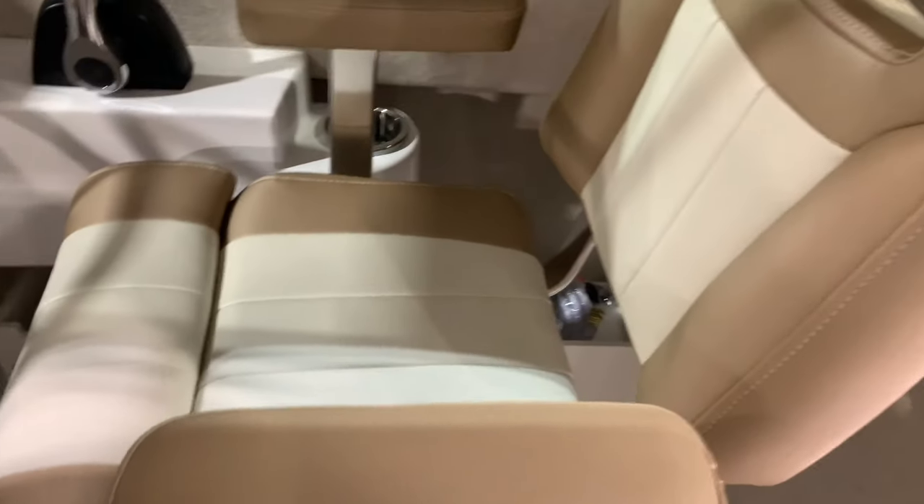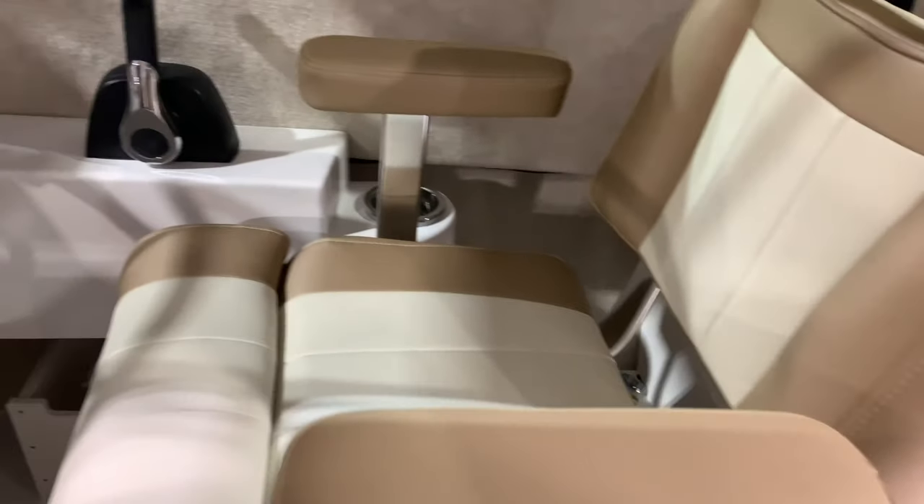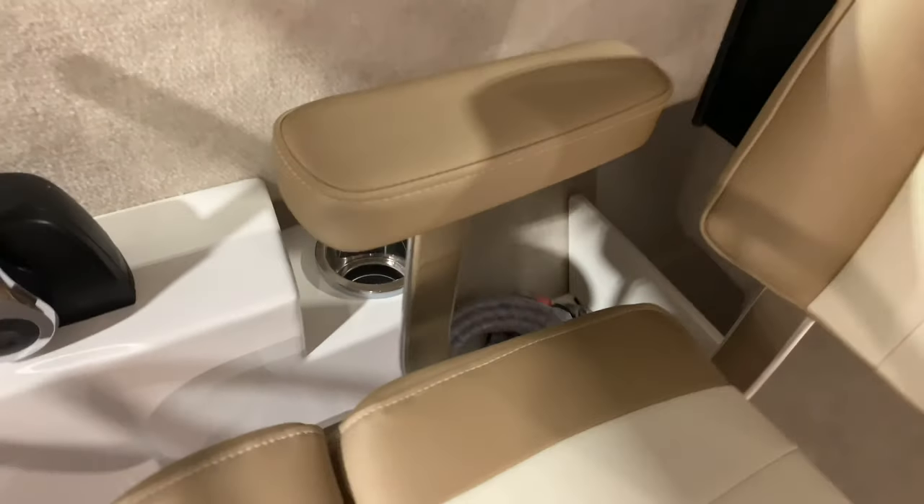It comes with a pump-out head automatically. Nice little V-berth fills in with these cushions — lay down, do what you've got to do, even go to the bathroom. Bolster seat. Deluxe helm chair — I like to upgrade the helm chair with nicer vinyl. It's a nice touch. Cup holder on the side.